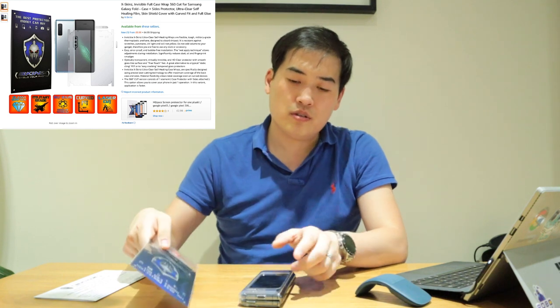Hello everyone, it's me once again. Today I'm going to make a review on the X-Skins, which is an invisible shield for your Galaxy Fold. It's available on Amazon for $9.99. I don't think anyone on YouTube has actually reviewed it, so I just want to make a contribution on that side.